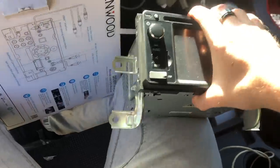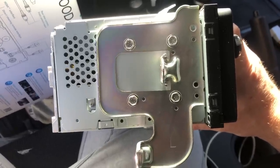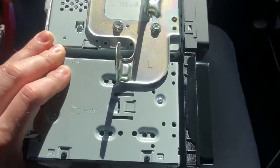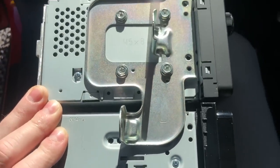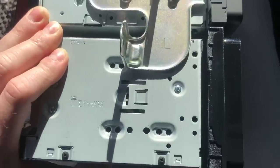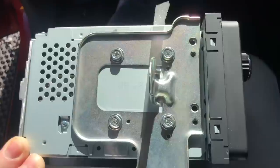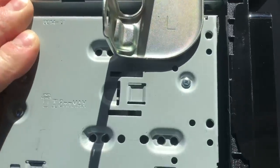Now we're going to put the brackets from the old unit onto the new Kenwood unit. It is very simple because the new unit has the exact same screw holes and it lines up perfectly. All you have to do is line them up top and bottom, you'll see the screw holes match. Draw a line straight down, undo those and move them down to the new one. You can use either a screwdriver or an 8 mil socket to do those screws. If you do drop and lose them, Kenwood also includes spares in the box.